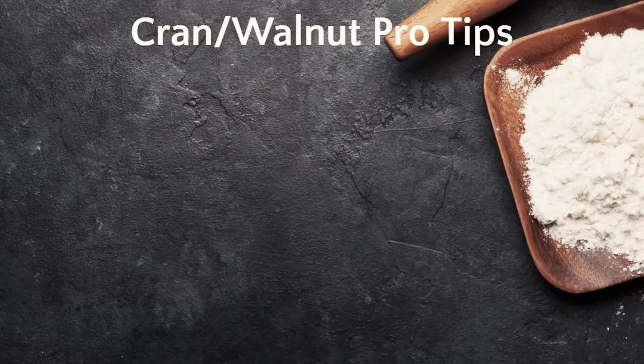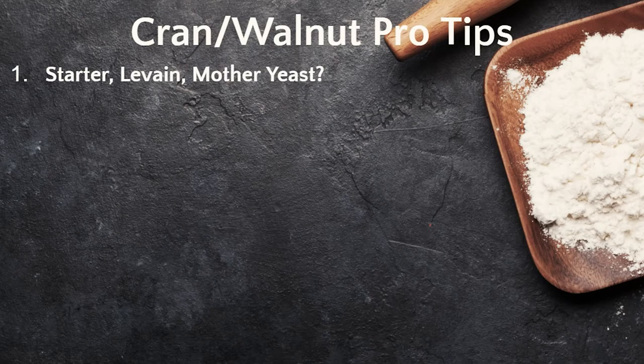Before we wrap up, let's go over some things that might help with your baking. Number 1: is it starter or levain? You may hear different terms for the same thing. I commonly refer to the levain in my breads as a starter, as do many others. However, many bakers clarify that they make the levain from the starter for the bread dough. They're essentially the same thing, but the levain is meant to be used for baking, while the starter is needed to create the levain. Starter is also referred to as mother yeast by some bakers.